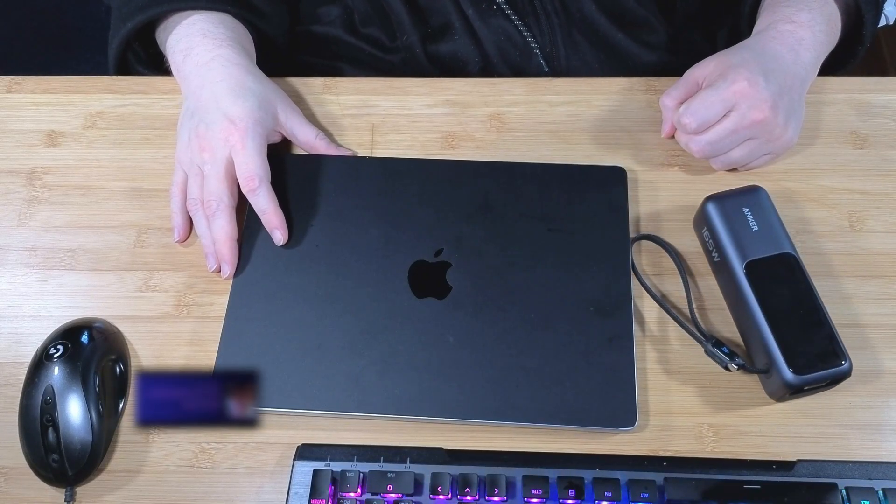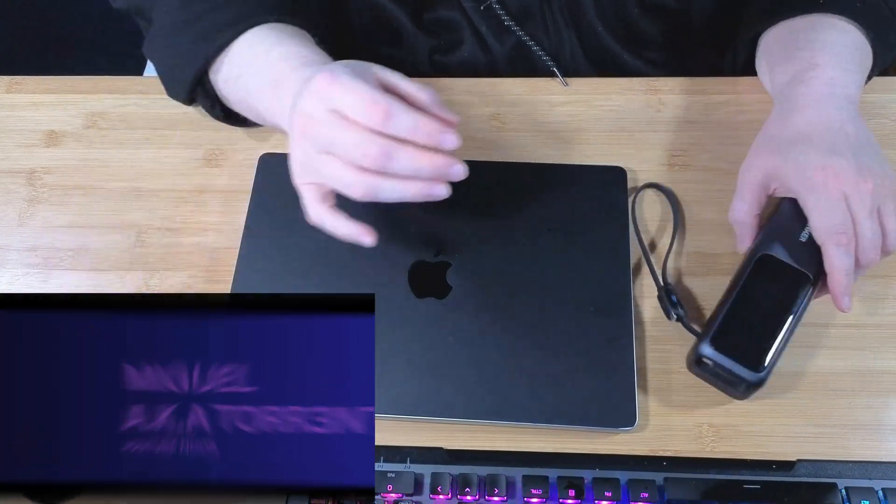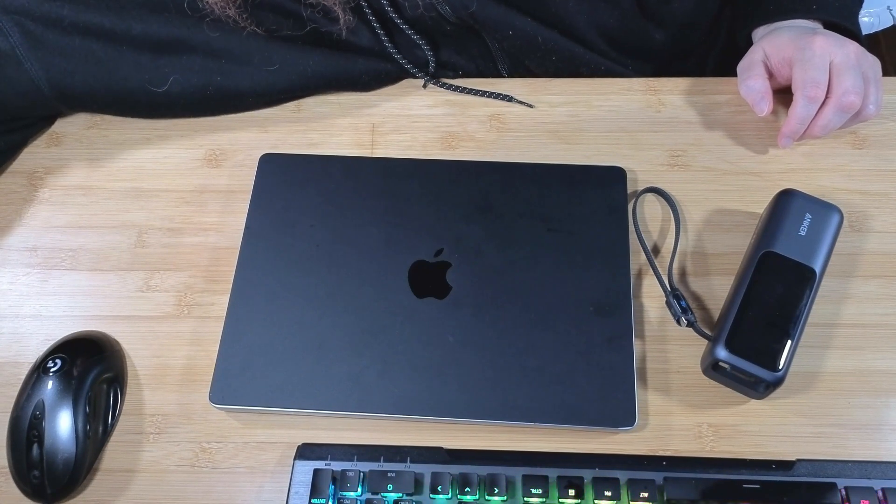My name is Torrent Miguel, AKA Torrent. I'm back again with another video with this new Anker product. This is the Anker 165-watt power bank that just got released.